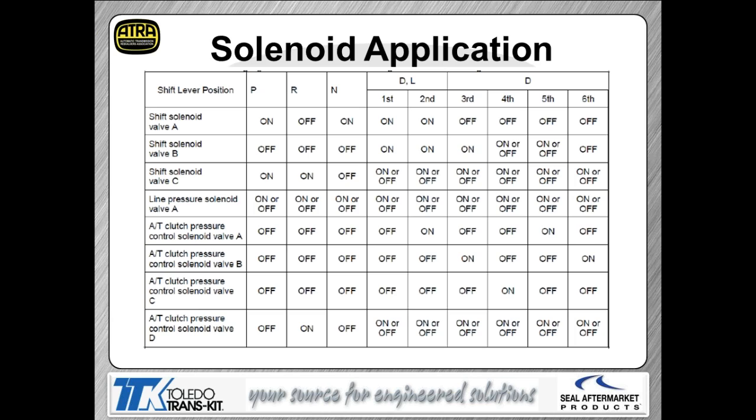A solenoid application chart shows you when each solenoid is physically on — so you'll know what's on and when it's on for each gear.